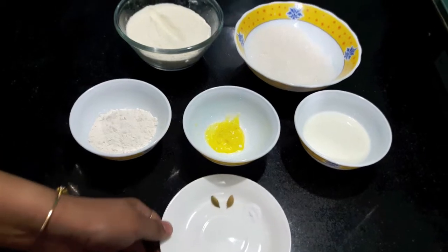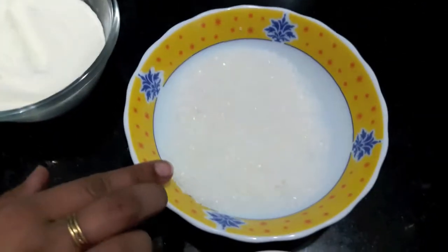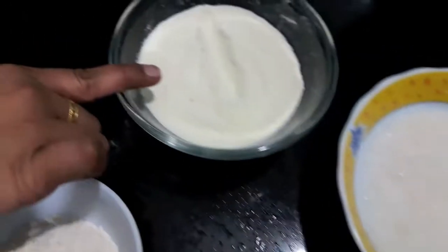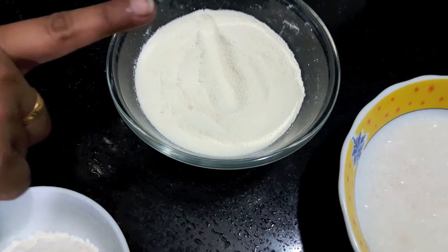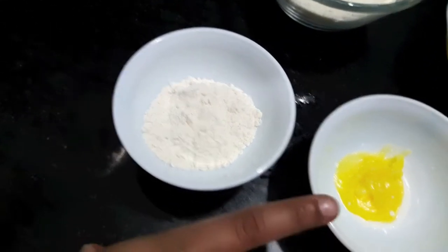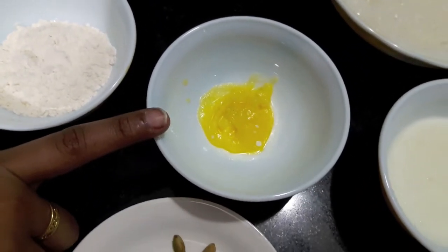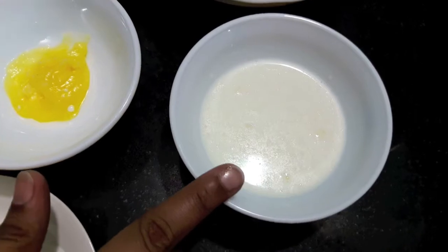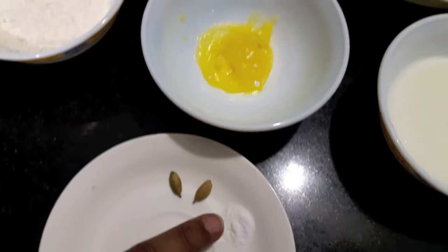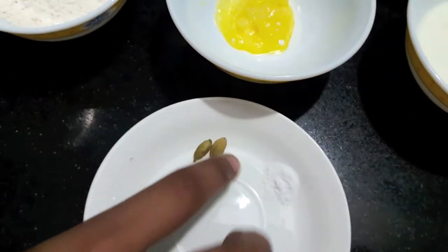Today I am going to show you how to make gulab jamun using milk powder. You will need: 1 cup of sugar, 1 cup of milk powder, 3 tablespoons of maida or all-purpose flour, 1 tablespoon of desi ghee, 4-5 tablespoons of warm milk, 1/8 teaspoon of baking soda, and 2 green cardamoms.